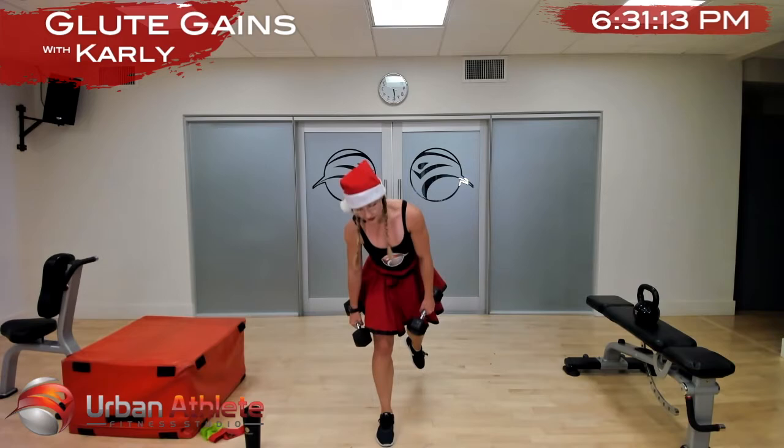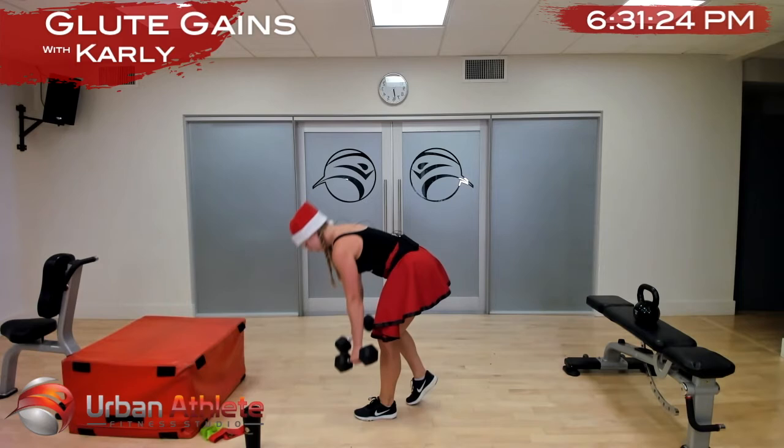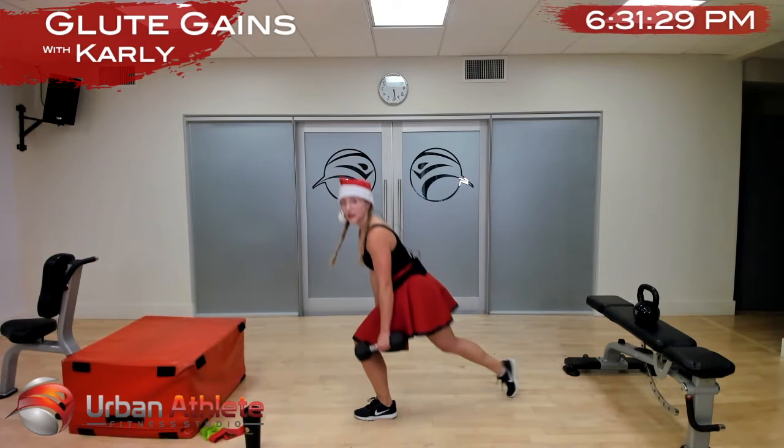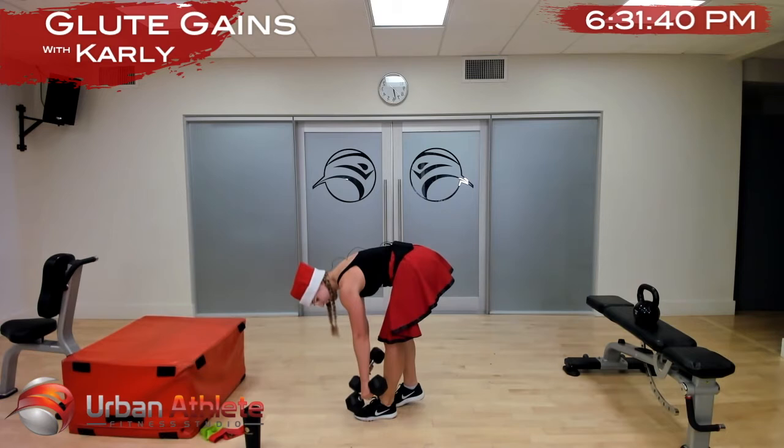Other leg — in two and one. Reverse lunge, deadlift. Nice work, looking so strong. You got it — five more seconds, in two and one.